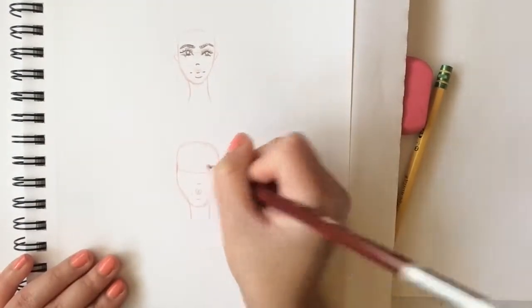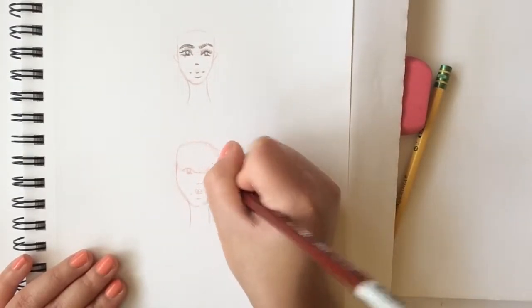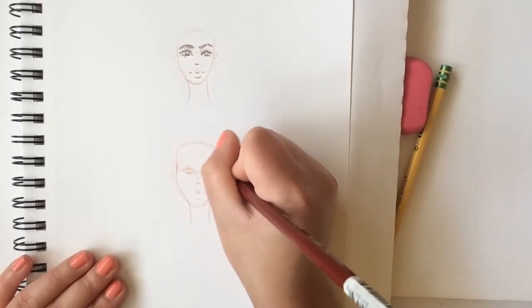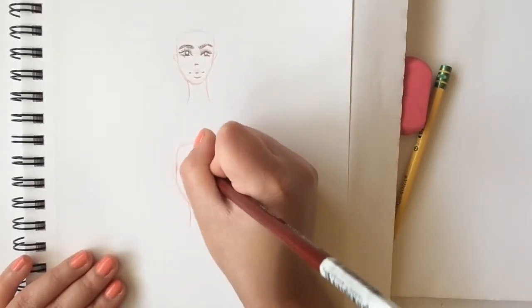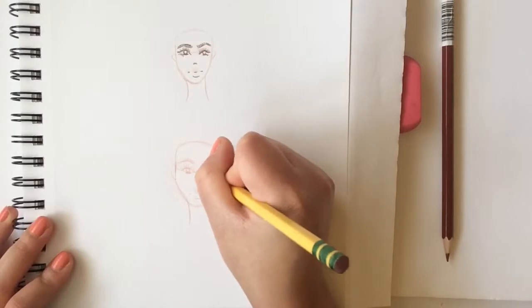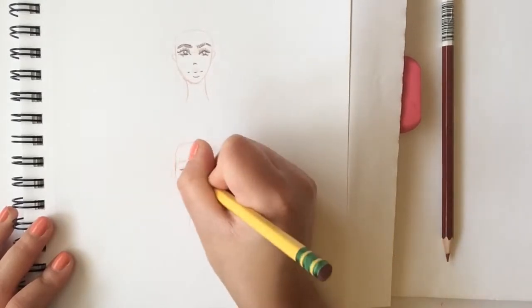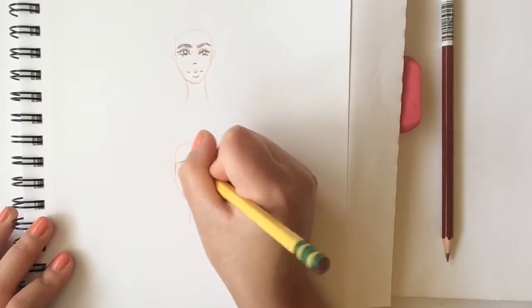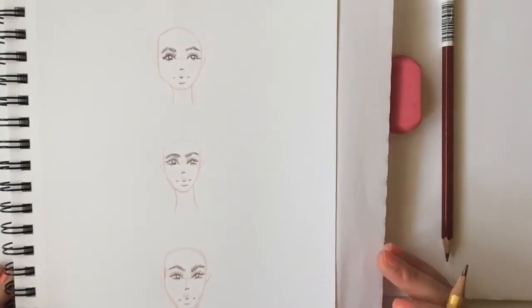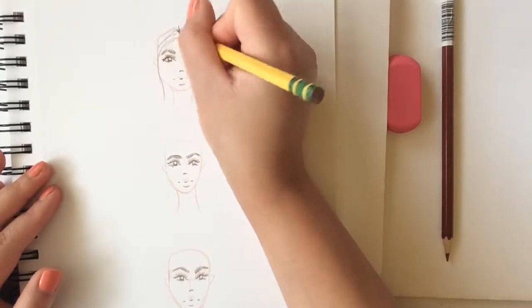I erase again because sometimes I struggle with the eyes — I do one better than the other. In this video I didn't really erase too much or try to fix it, because I wanted to just do practice faces for fun, to see how I have improved and what I still need to work on. My faces are not perfect, but I feel like slowly with practice it will improve. Now I'm going to start on the hairline and hair for the first one — I decided to do straight hair.